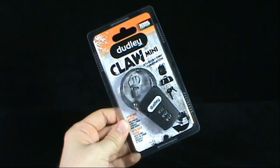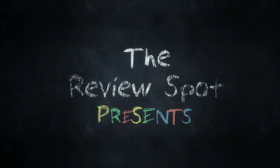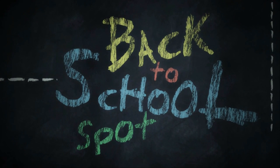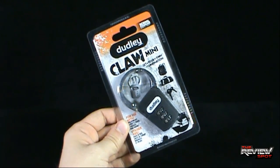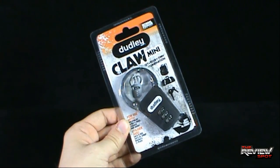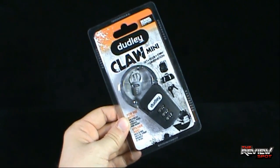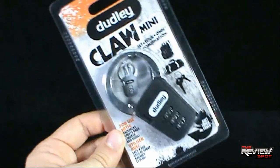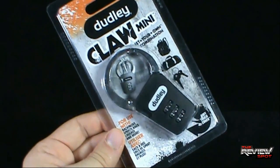Today's back to school spot, we're having a look at the Dudley Claw Mini, for use with backpacks, sport bags, luggage and more. School standard since 1922, Dudley has been supplying us with back to school locks. It features a soft touch cover and a three number combination. I like the simplicity of the Claw — one of the reasons why Spot wanted to review this. It does exactly what it needs to do and it's small.